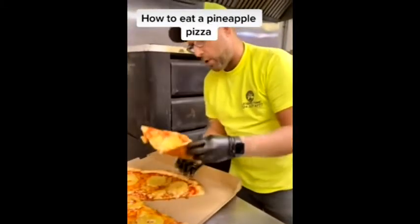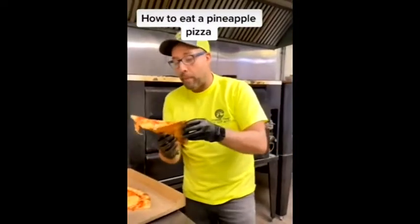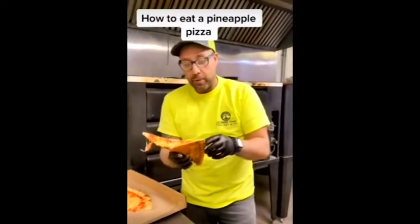You want to get a really nice fold. Look at how that crust holds up. But here's how you properly eat a pineapple slice.